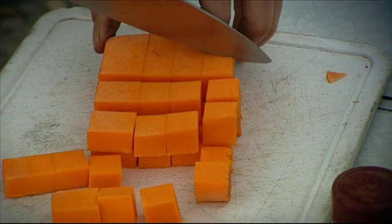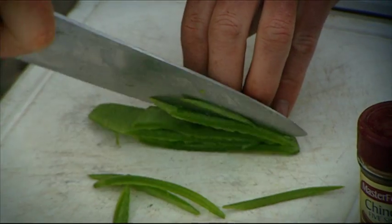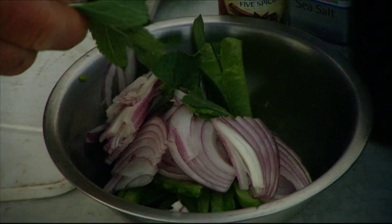While that pork's cooking, let's get our pumpkin diced up, slice your snow peas, julienne your onion, and pick down your mint.